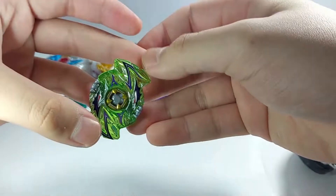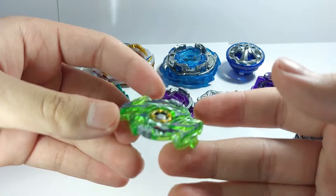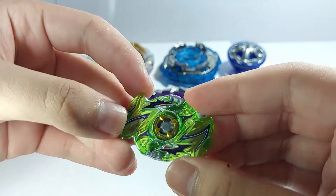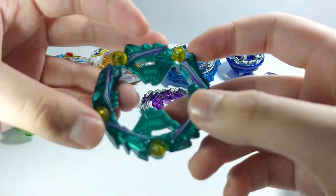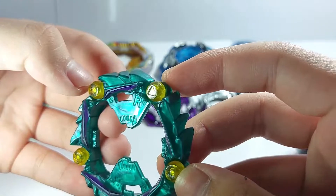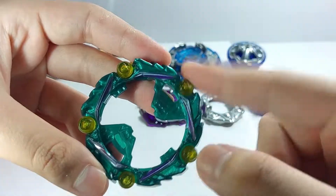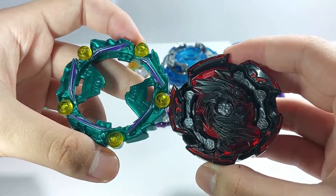Moving on, we have Satan — Curse Satan, Curse of Doom, whatever you want to call it. You have the chip; I really don't like this green color, not really a fan. But the chip looks cool. Then you have the Curse ring — it has five rollers in total, another recolor of the Curse ring. When a bey hits the rollers it's supposed to slide off.